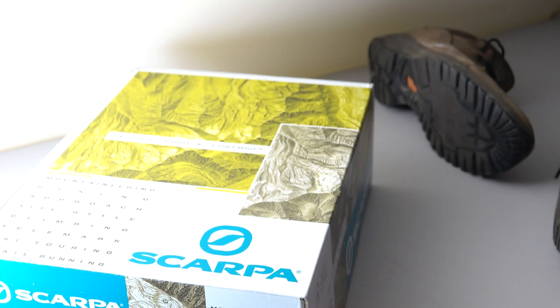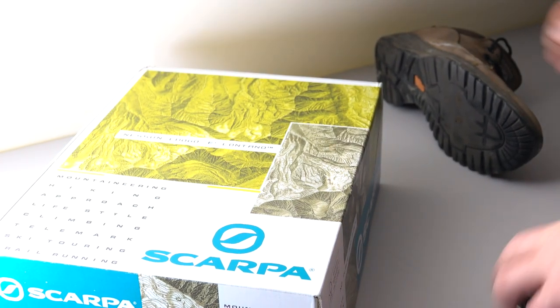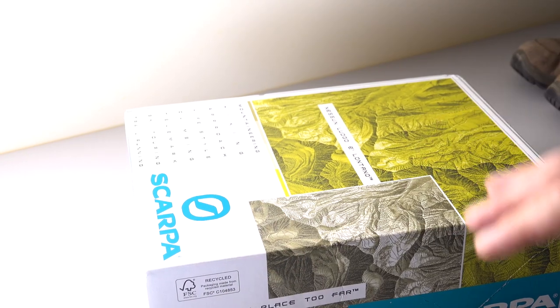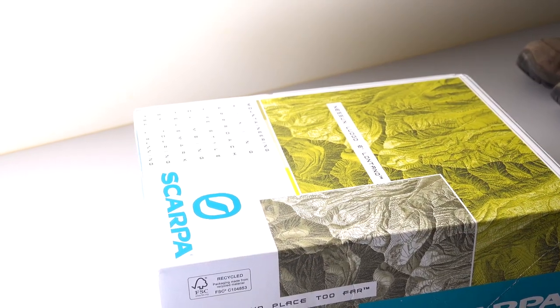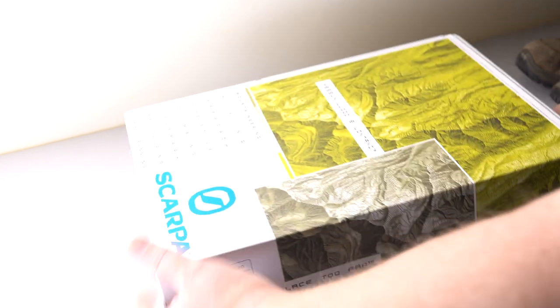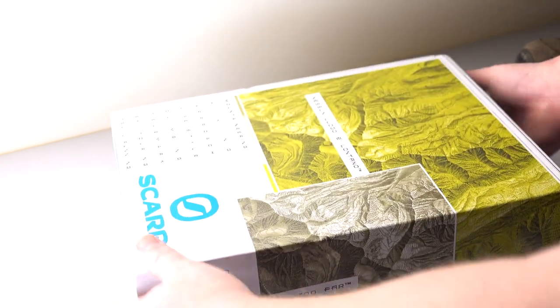So I've got a new pair. £140. And this is literally the first time I've opened them. They are, I believe, Gore-Tex lined.